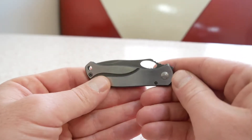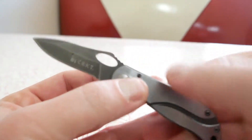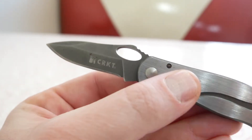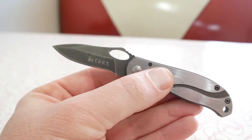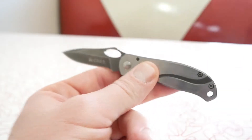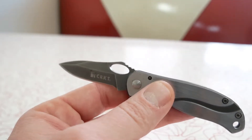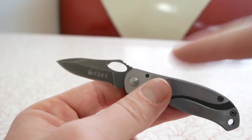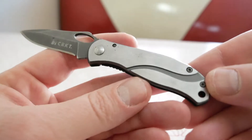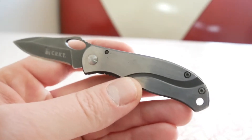Let's get to it — this is the CRKT Pezzotta, a frame lock folding pocket knife. Getting in closer so you can see: the total length of this knife is 5.1 inches, it is fairly tiny. The handle itself is 3 inches, the blade is roughly two and a quarter inches. The handle material is stainless steel.